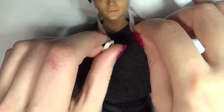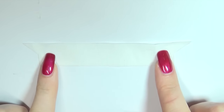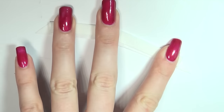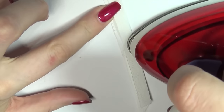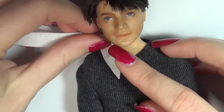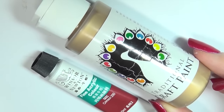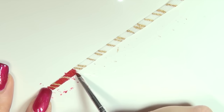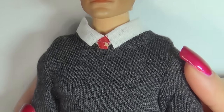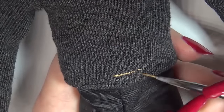Measure the neckline so you can cut out a piece of white fabric for the collar. I folded the piece in half and used my iron so it would keep the shape. Apply a thin fabric glue to the edges to keep them from fraying, then glue or sew it to the neckline. To make the tie I used acrylic paint and painted it onto a strip of the same white fabric as the collar. I used the same paint to add detail to the bottom of the sweater.